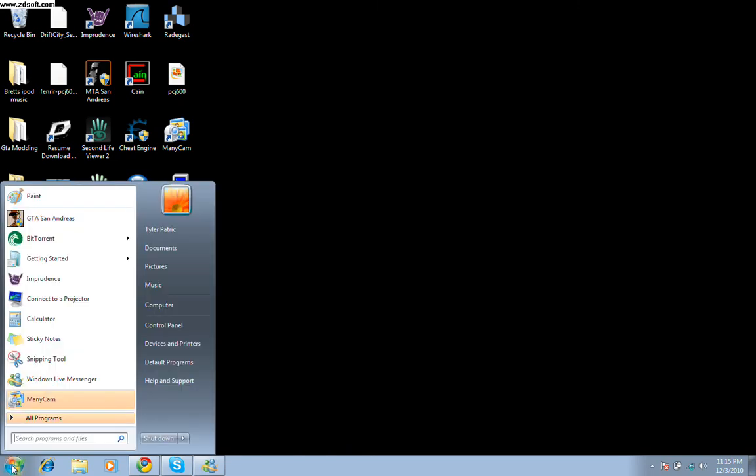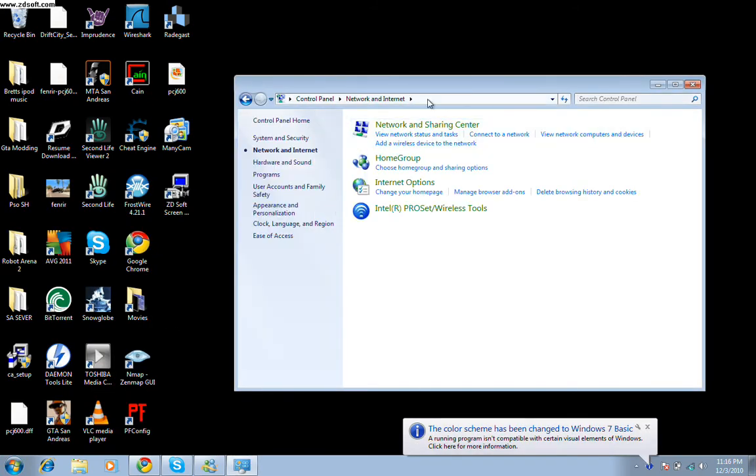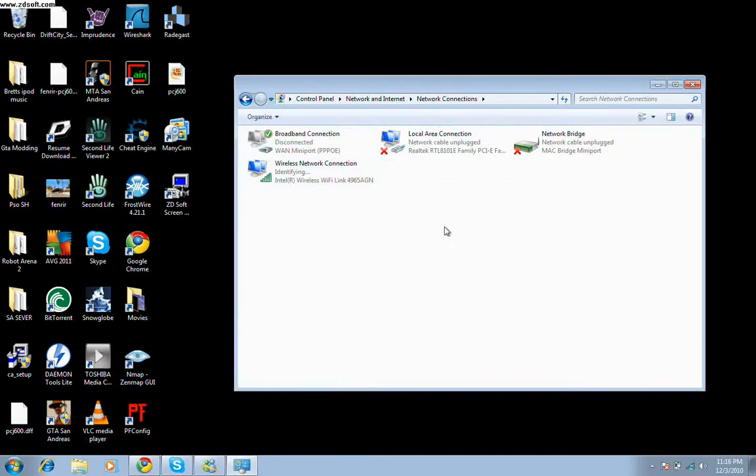Go to your Start button, then Control Panel, then Network and Internet Connections, then Network and Sharing Center, and go to Change Adapter Settings. Once you're there it should show all the adapters you have. Beforehand, plug the ethernet cable into your laptop and plug it into your Xbox. You should know how to do that — if not, there are many videos showing you how.